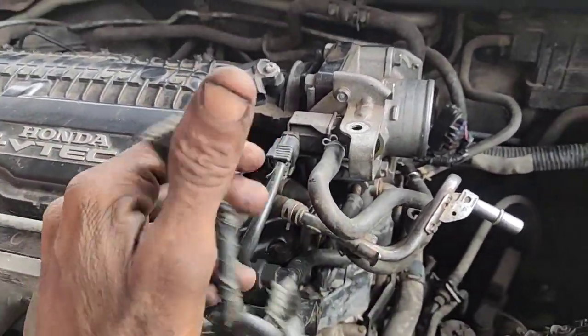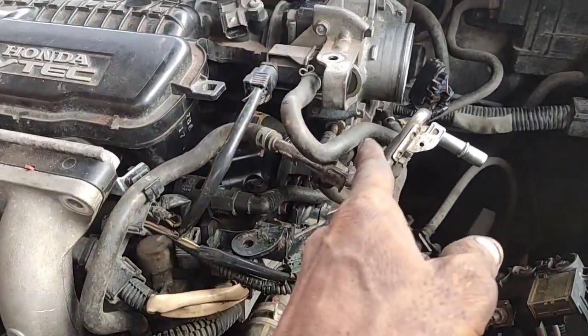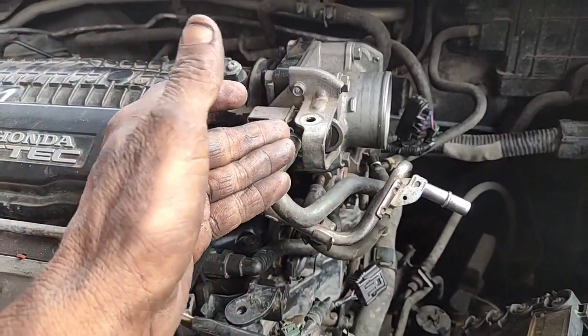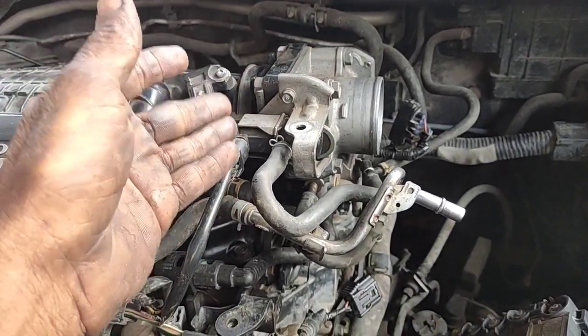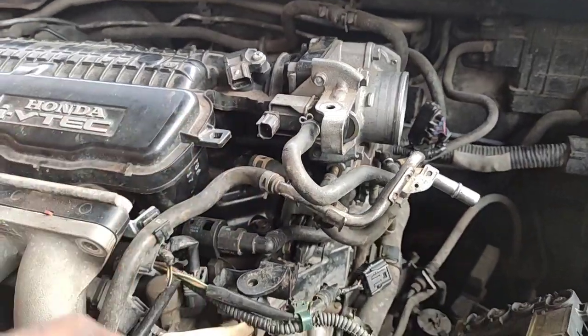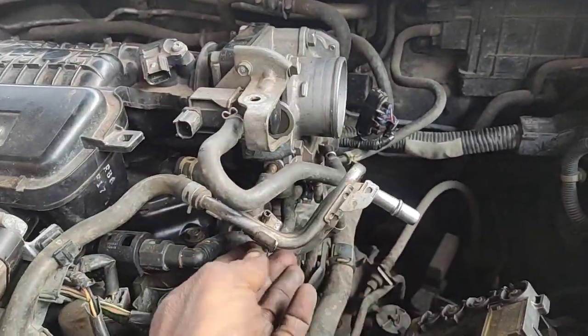Then I'll check the purge control. If you come from the fuel tank, fuel vapour will come into the air. Once you want the fuel vapour, it moves in as soon as possible. Once you start, there's pressure increase. If you want to open the valve, you get the control valve — you can use this line.